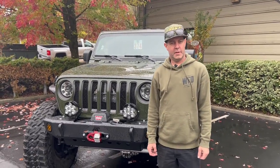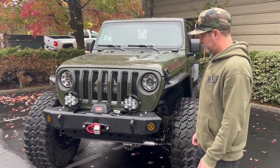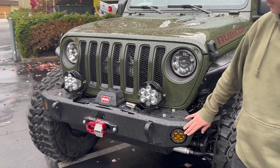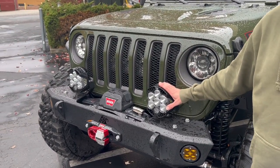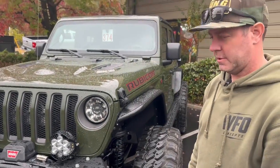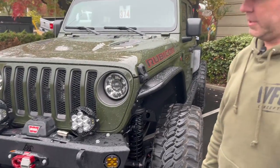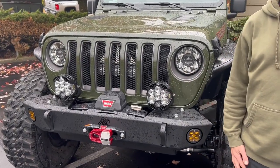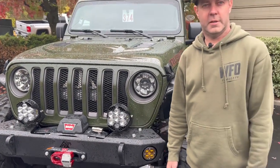Hey guys, it's Chris here at WFO. I just want to show you these lights we did here on this Jeep. This Jeep's got Baja Designs lights and fog lights — LP6s on the front. The customer wanted forward-facing turn signals. One of the cool features of the LP6 is it's got an amber backglow, which we wired in as a turn signal. And we'll show you how that works on the S-Pod.